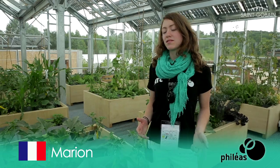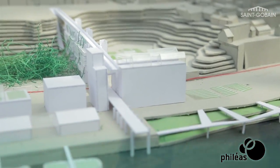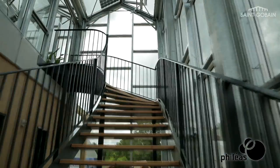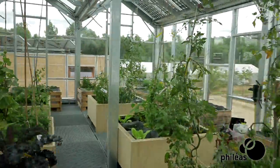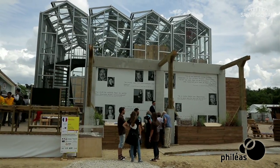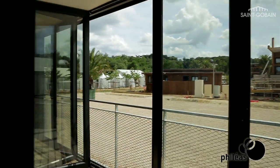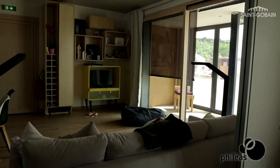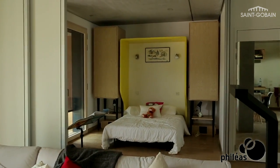Philias is presenting the concept of Fertile City, which basically relies on three axes: reinvesting the existing, reintroducing agriculture in the city, and developing proximity networks. What is specific about this prototype is that it is an extraction of an existing building that we retrofit, using products that allow us to maintain a smooth temperature and regulate humidity, such as a vapor barrier like Isovere and efficient glazing solutions.